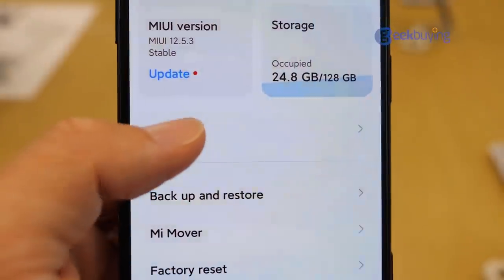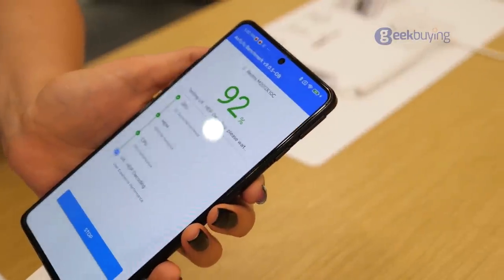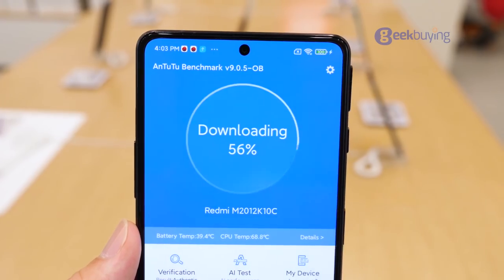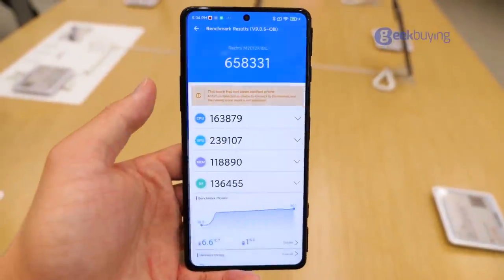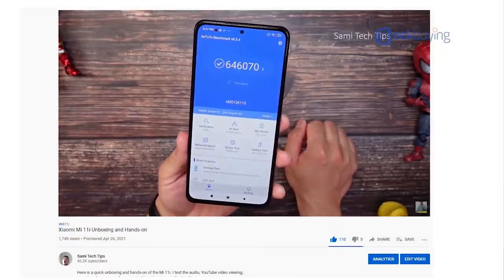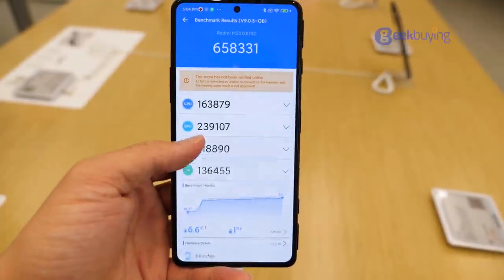What really matters for a gaming phone is its performance. The smartphone packs a MediaTek Dimensity 1200 processor with up to 12GB of LPDDR4X RAM and up to 256GB of UFS 3.1 storage. We ran AnTuTu benchmark v9.0.5 and the result was 658K — that's a really decent score. In fact, the Xiaomi Mi 11i, which features the flagship Snapdragon 888 chipset, didn't outperform the Redmi K40 Gaming. It's just really powerful.